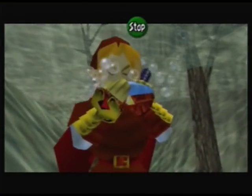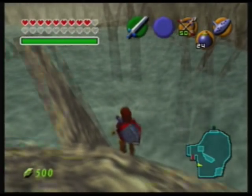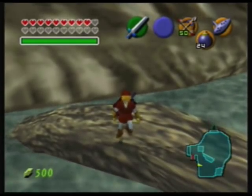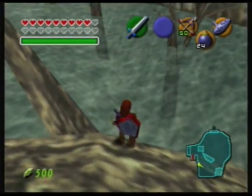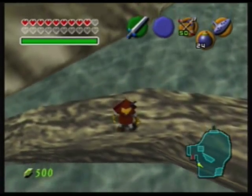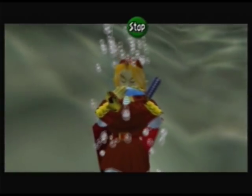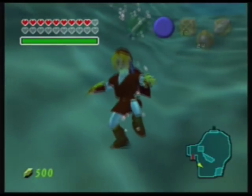The next method is the ocarina dive. To do the ocarina dive, you need a steep slope that Link cannot stand on — one where he will fall if he touches it. Get on the very edge of the steep slope, move towards it, and then immediately push the ocarina button. If done correctly, you will fall through the water until you reach the bottom.